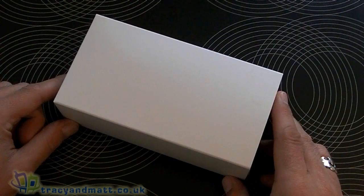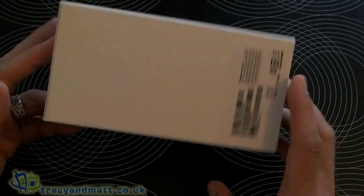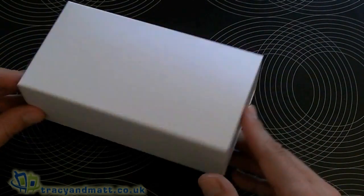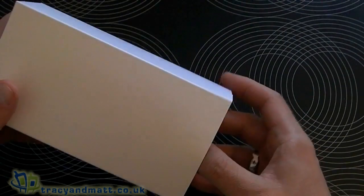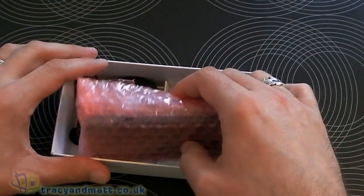Hi, this is James from Tracy and Matt.co.uk and from Boxing.com. Like when Matt unboxed the HTC One X the other day, he had a plain white box — we've also got one and this contains the One S that HTC just sent us. So let's have a look at what we get in here.